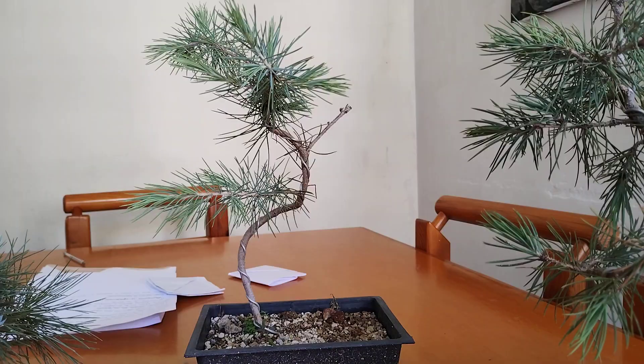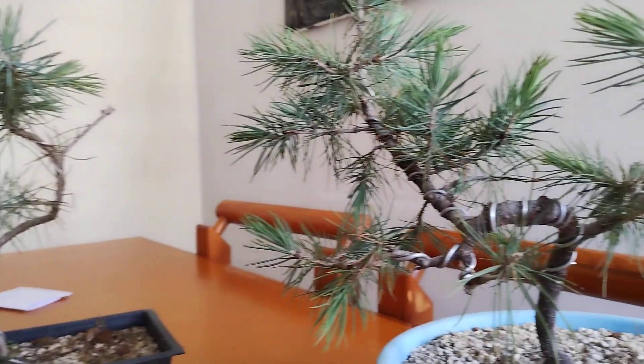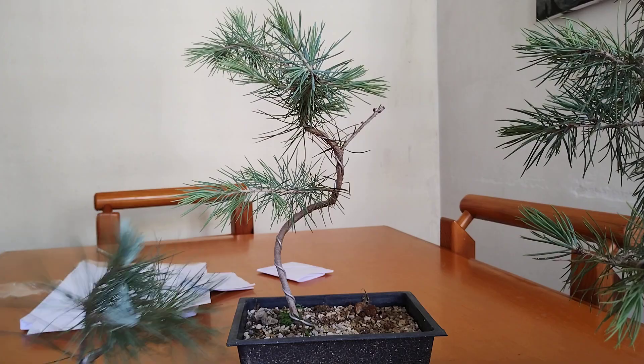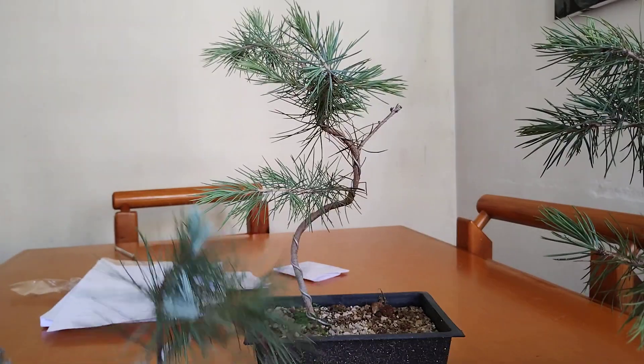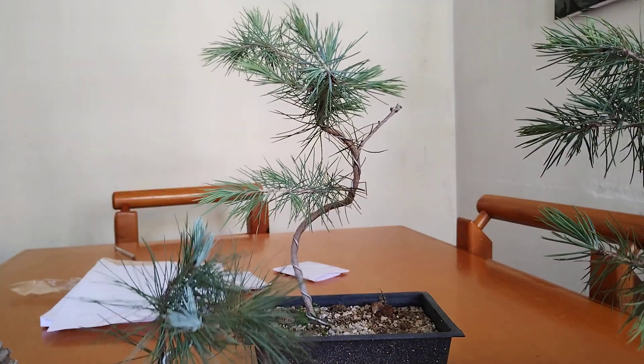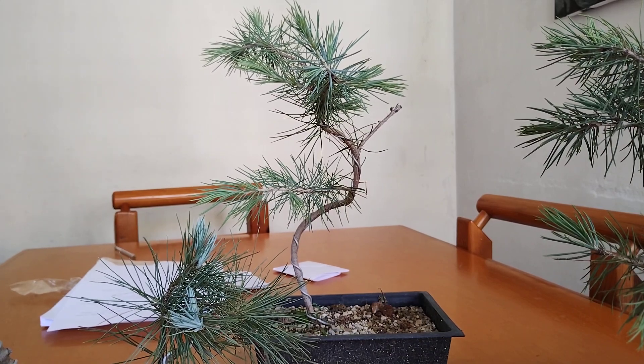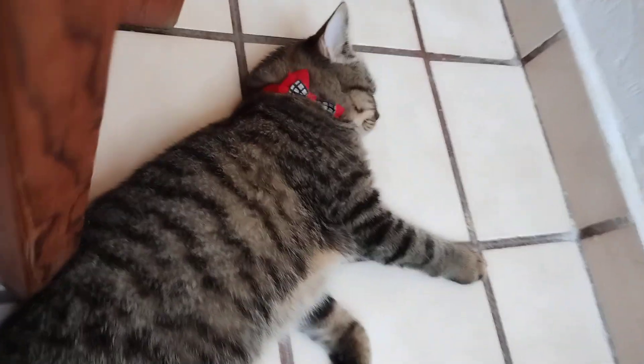So here we are — we have a couple of trees we've seen before, this one in particular and this one over here, which we'll talk about in a couple of minutes. I also wanted to show you the 'war criminal' that we had in our previous video — it's exhausting being bad, so yeah, there she is.